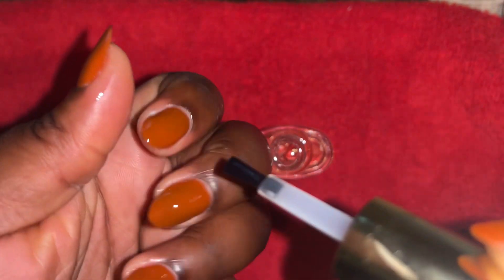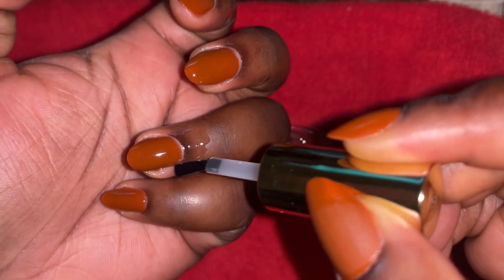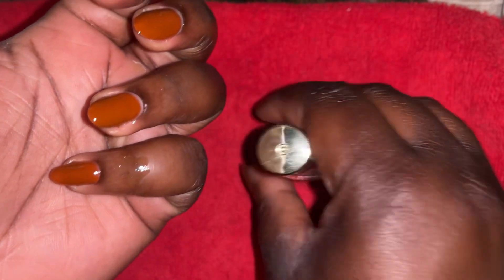Cuticle oil is so important. This one is the Model One cuticle oil — it smells like honey and it smells so good honestly. You want to go ahead and put that around your nails. It just helps make sure your nails are moisturized, especially after using alcohol around them, so you just want to make sure your nails and your hands are moisturized.